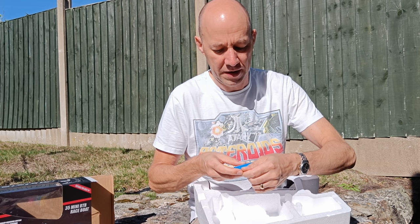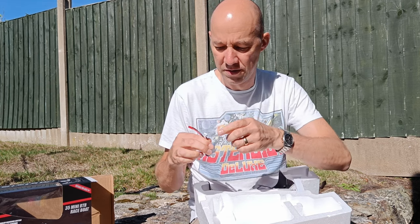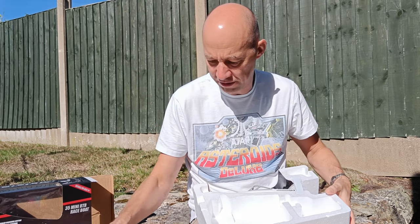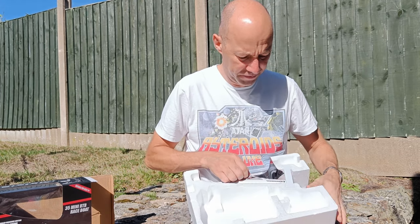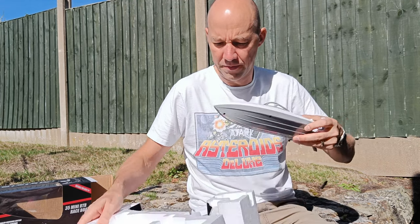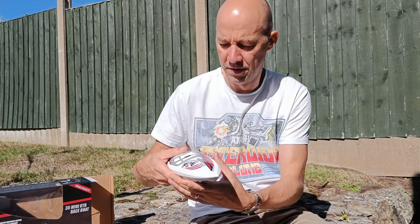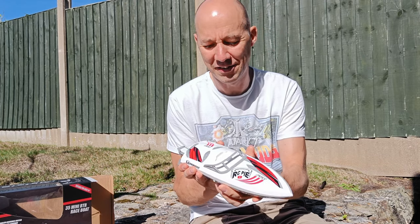We've got an 800mAh Li-Ion battery with a separate charge cable, which is good. The charge plug and the boat itself — nicely packaged in. Looking pretty nice. And it even has an RC PIE sticker — amazing.